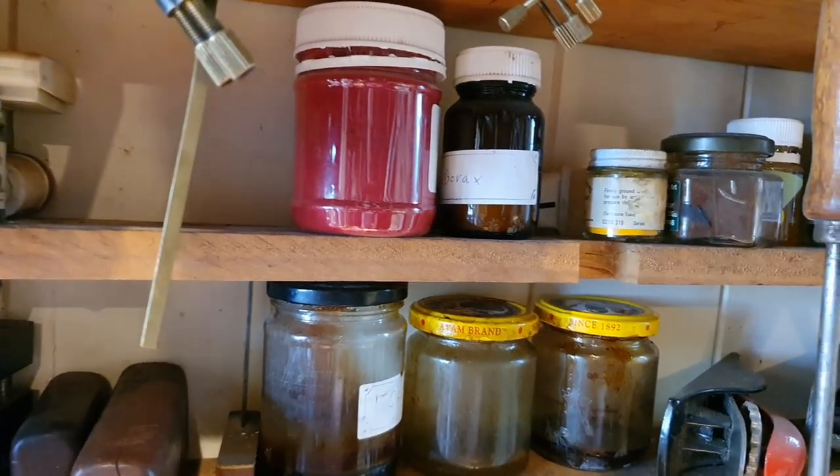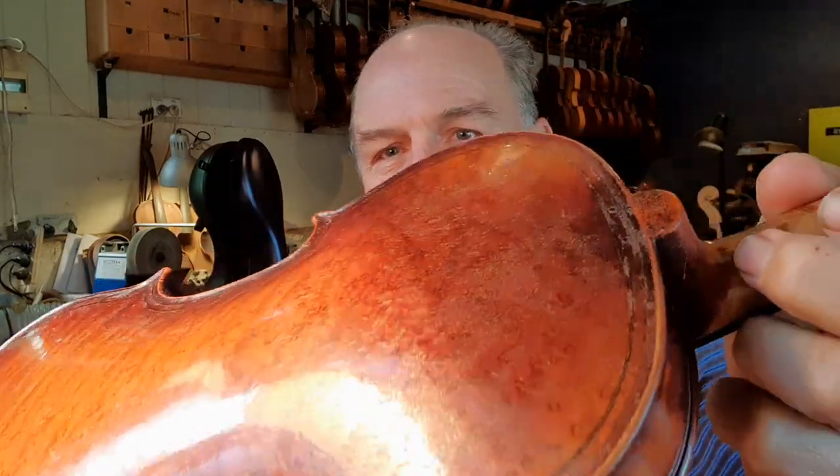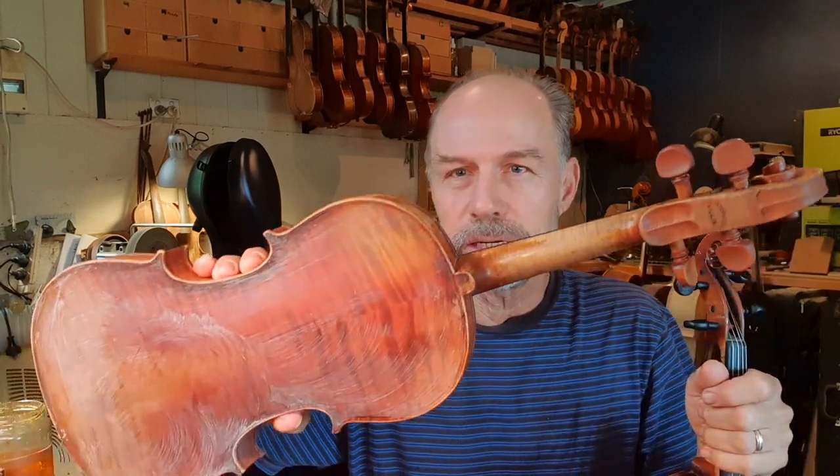Hey guys, today I'm going to talk about varnish because it's such an important part of your instrument. I thought it would be good for you to learn a little bit more about it. Here is an older violin that I am going to polish soon. The interesting thing on this varnish is that it is cracked in multiple places. So one of the jobs that I always have to do is to clean instruments and then to polish them.